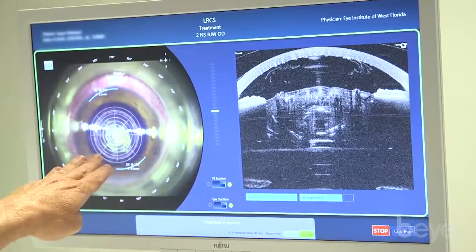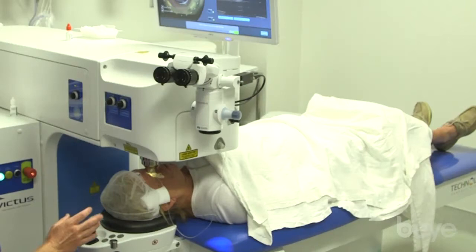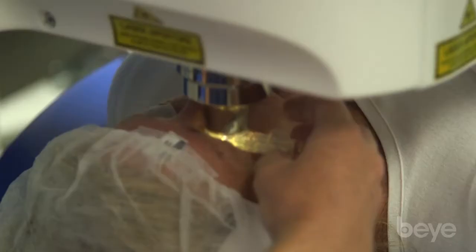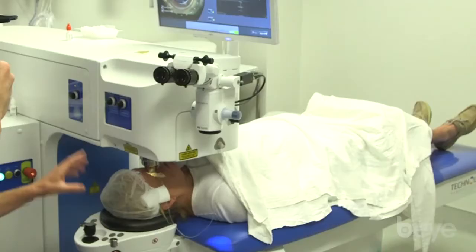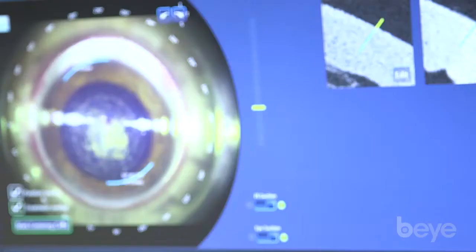Very quick fragmentation treatment — a little bit of gas escaped into the AC. Now for the arcuate incisions, we want to have a little stronger contact with the cornea, so we'll unlock the clip and raise the bed slightly to press down on the cornea to get full contact, then re-lock in. Once we do that, we go ahead and do the arcuate incisions.